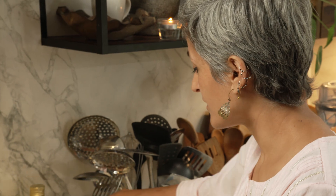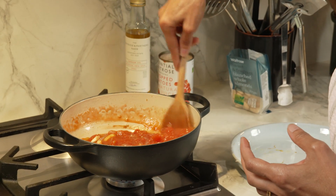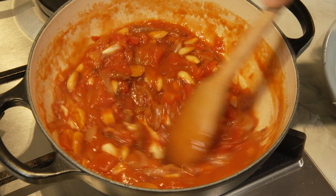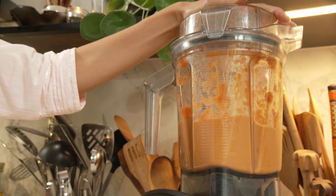Next we add in a tin of chopped tomatoes. Give it a good mix — you'll see that the pan is now clean; it's taken up all the lovely flavour from the pan. Now I will turn the heat off and give it a quick blitz so that we have a smooth paste.